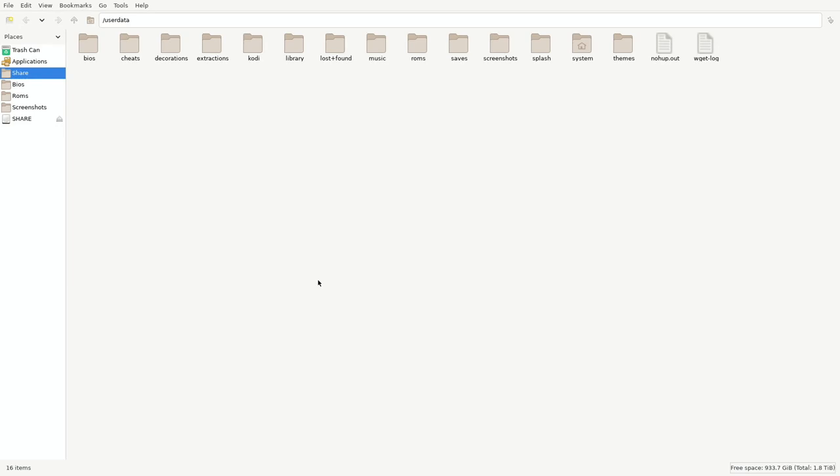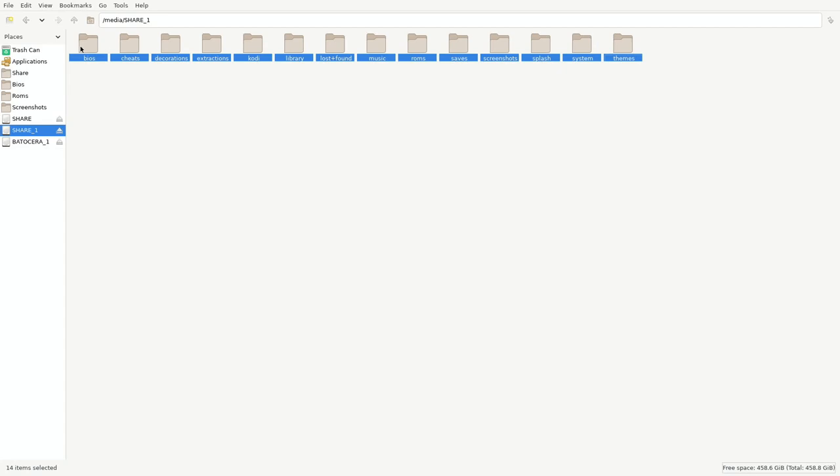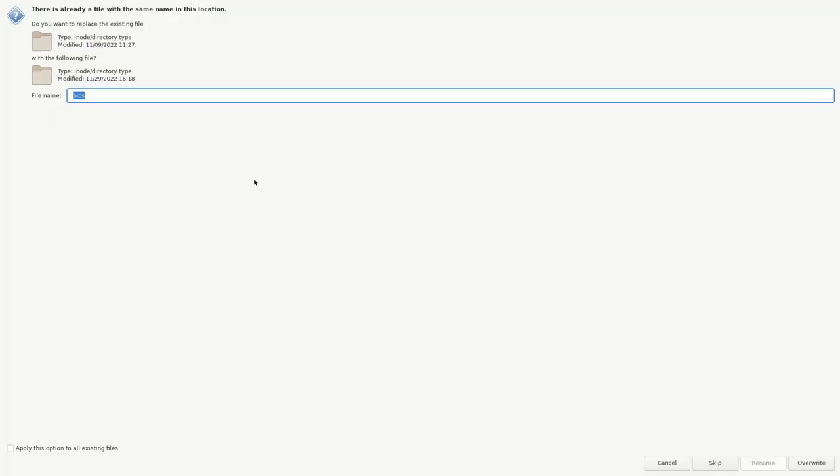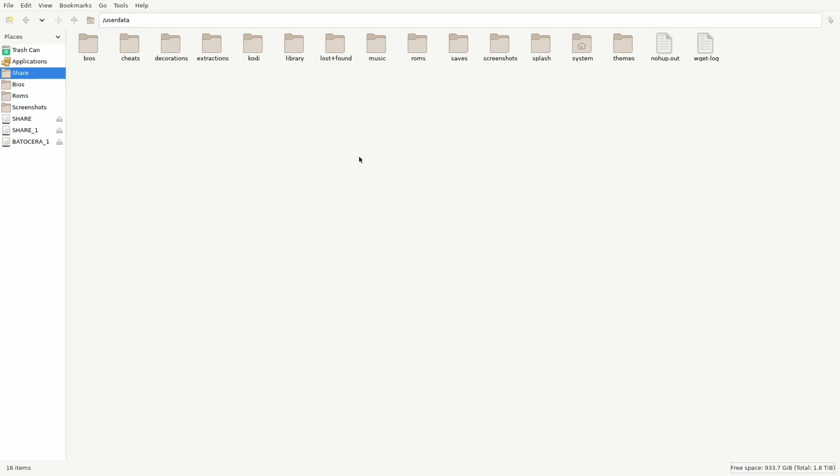So I'm going to go ahead and plug it in right now, and you can see there — you see Share 1. Go ahead and click on that. You're also going to see Batocera 1 — you can go ahead and ignore that, that's the boot drive. This is the one you want — this is the user data — just go ahead and select everything. And from there, Control C, go into your share, and just copy and paste it right here. It's going to ask you, do you want to override everything? Just go ahead and apply to all existing files and then overwrite.